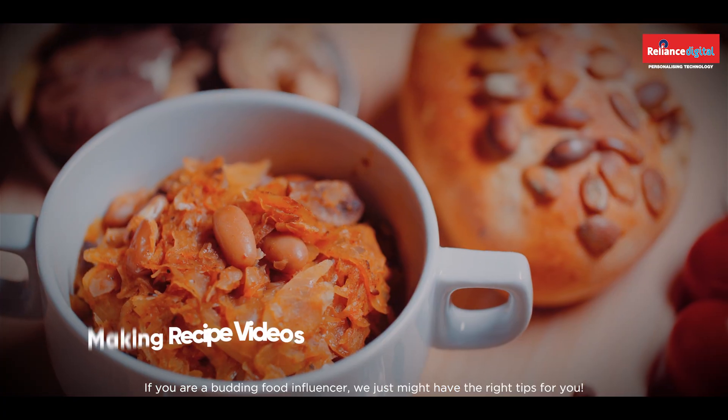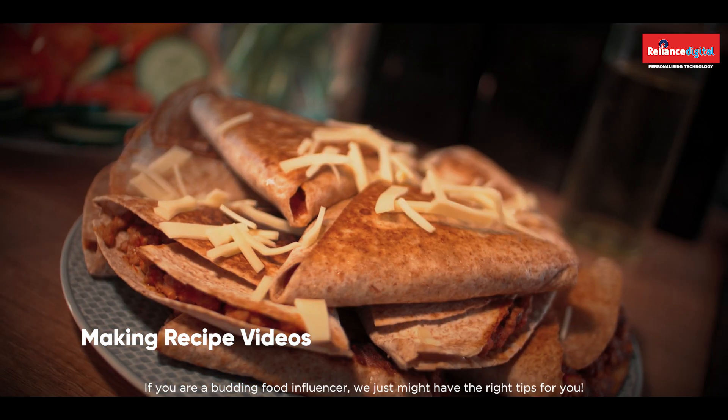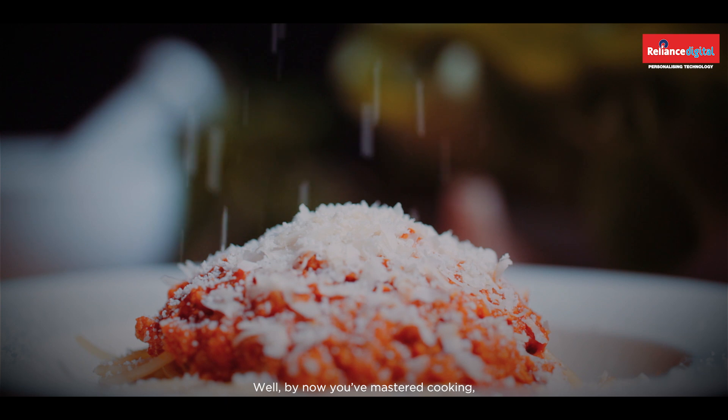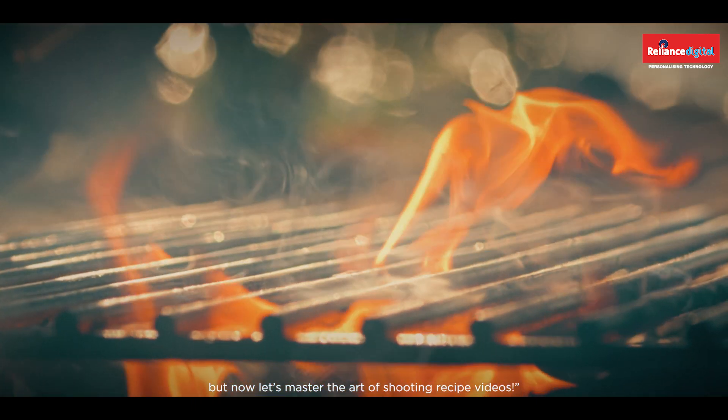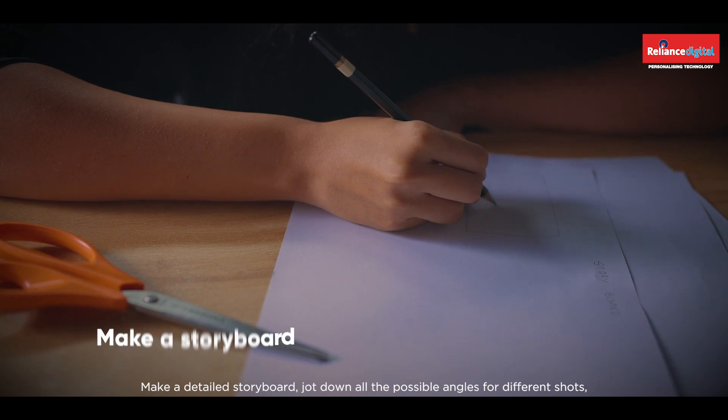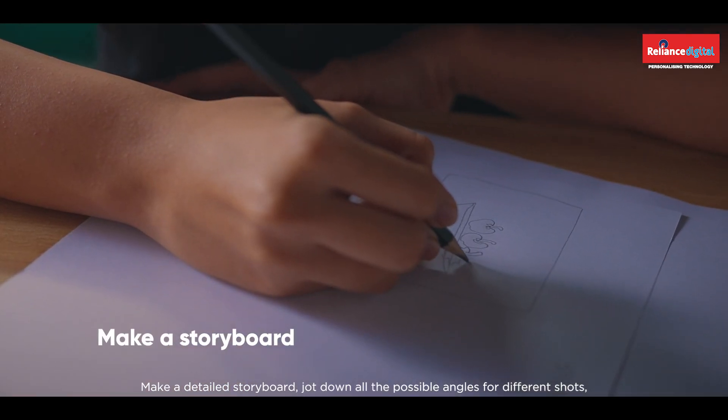If you are a budding food influencer, we might just have the right tips for you. By now you have mastered cooking, but now let's master the art of shooting recipe videos. Make a detailed storyboard and jot down all the possible angles for different shots.